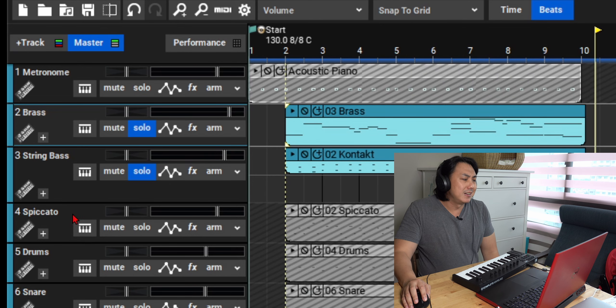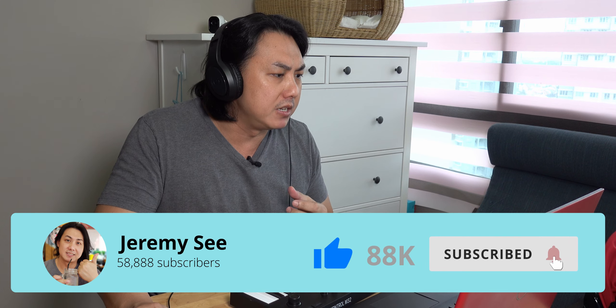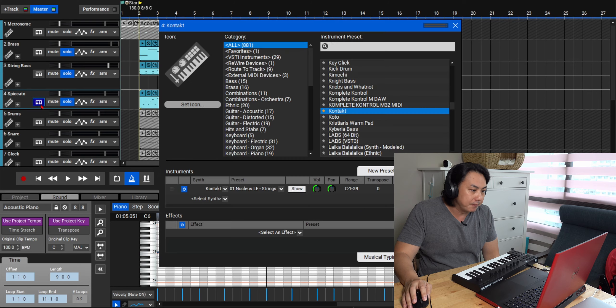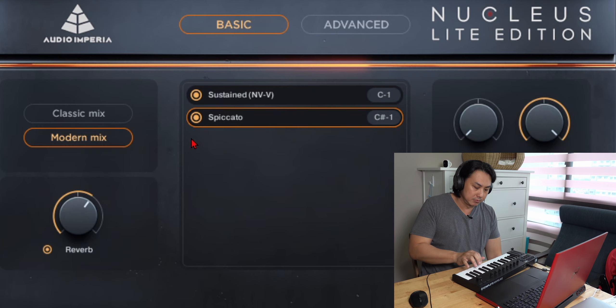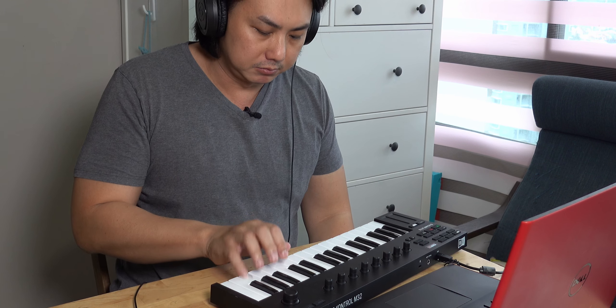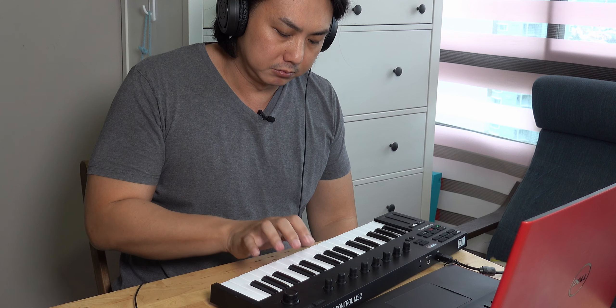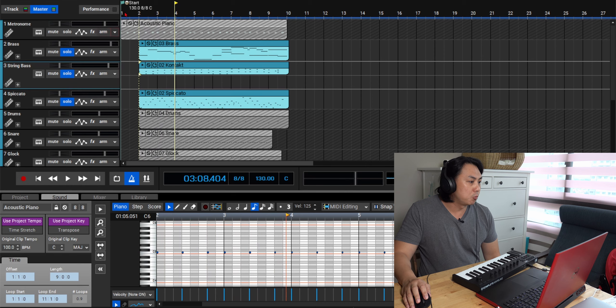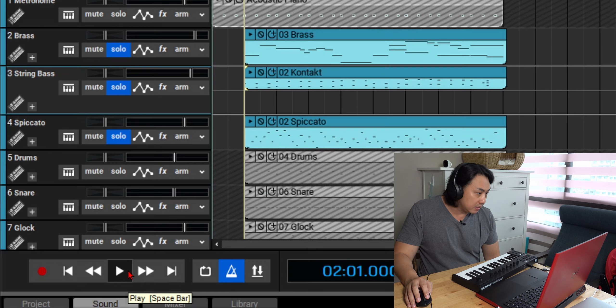The next thing I did was add some arpeggios going on behind the strings. I wanted that momentum - that cinematic forward push. I loaded up the exact same strings library, also in pizzicato, and played in the high octave. Here's how it sounds with the brass as well as the bass double bass.